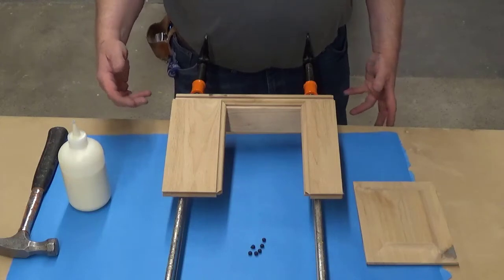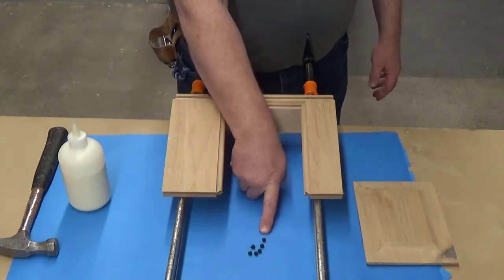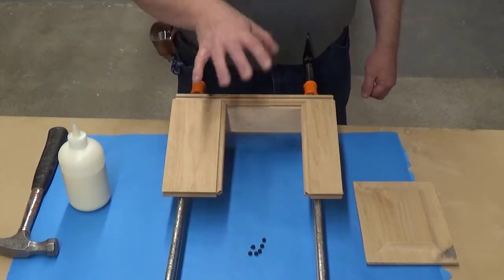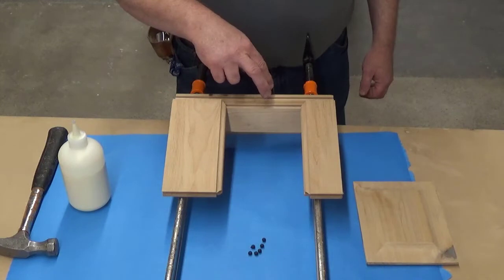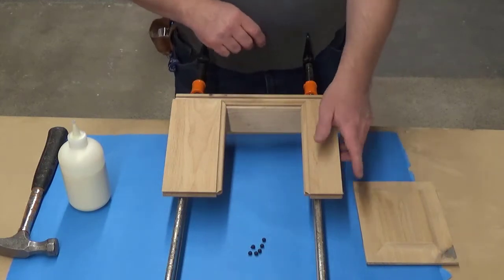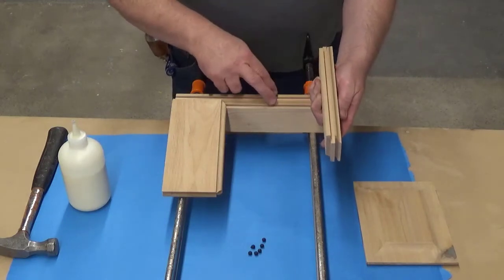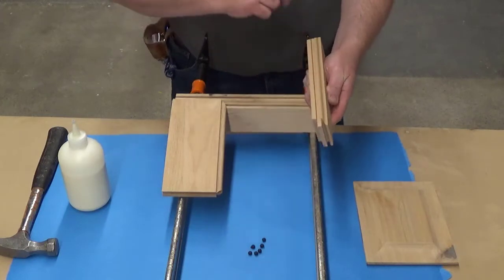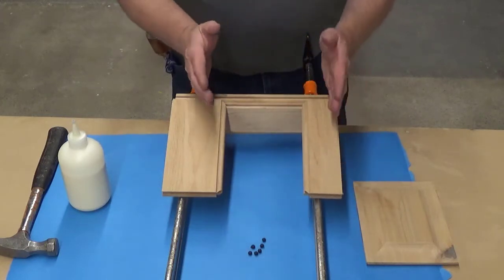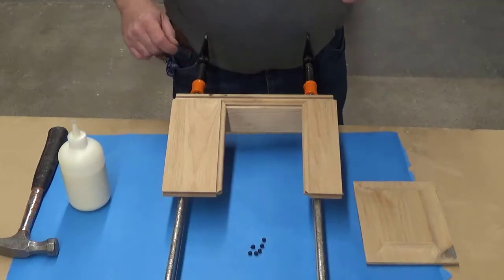The only thing that might be different is how many space balls you're going to be putting in. On something small like this you just have to put a single space ball — one in each of your rails and two in each of your stiles. But if the stiles are longer you might have to put two in; it just kind of depends on what you're doing.